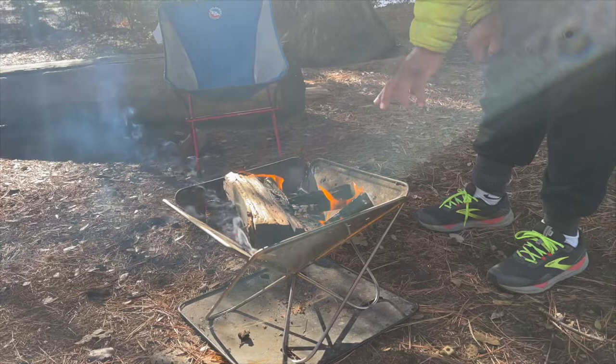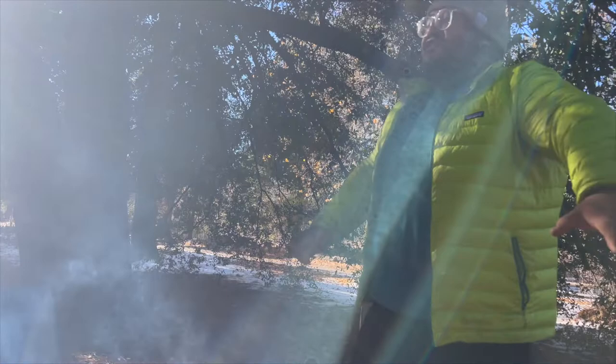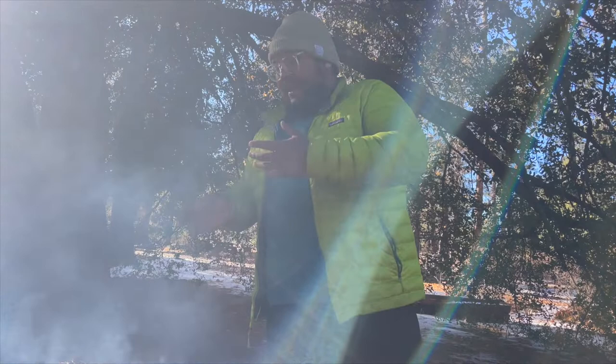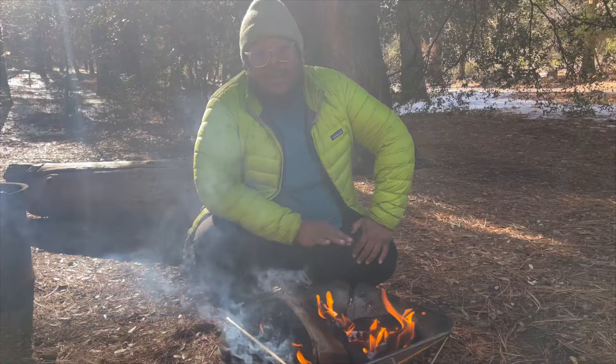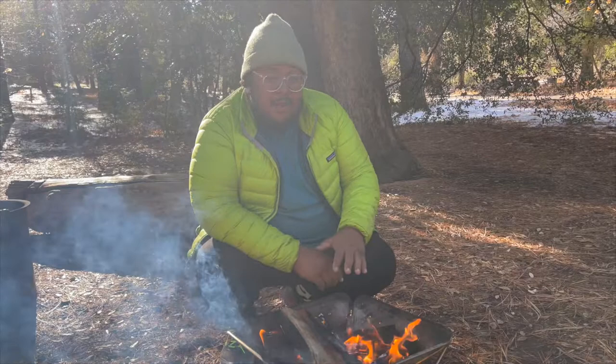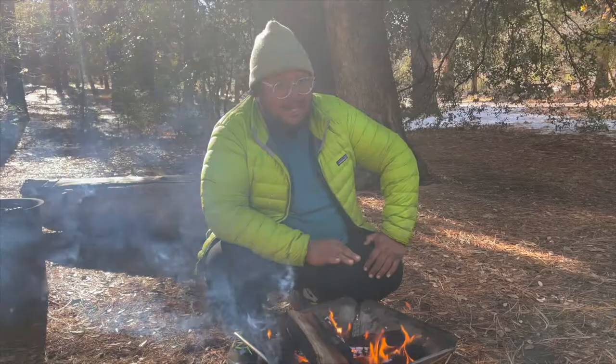The base also keeps any fallen embers contained so you don't leave a burn hole in the ground. Another big pro: sometimes people are irresponsible with campfire rings — putting beer cans or even paint cans in there. When you're the next person to use that ring, you're inhaling all that stuff. With the Takibi, you know exactly what you're putting in, which is especially important if you're cooking on it. So that's the Snow Peak Takibi in a nutshell. It is pretty pricey — around $300 — and the cast iron charcoal grate is about another $40. But it's really worth it, especially if you're overlanding and going places without a campfire setup. It's the most responsible way to do it.